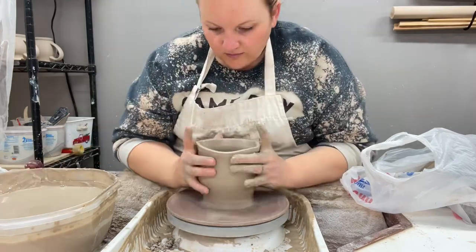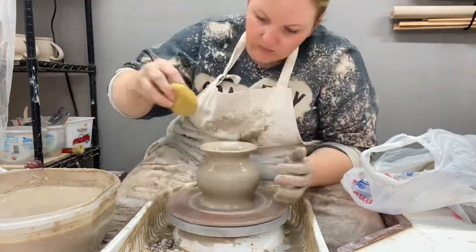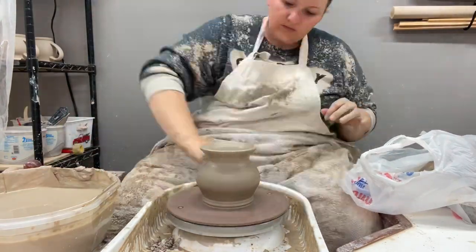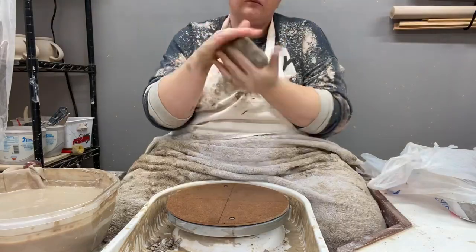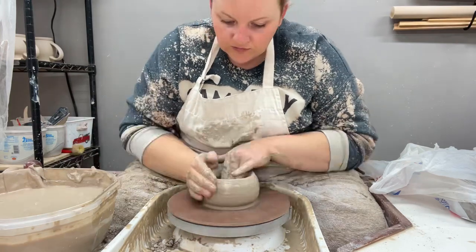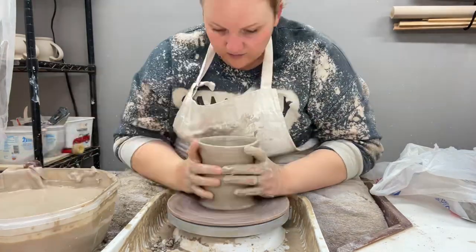I've gotten really used to throwing with a sponge — there's some debate on whether that's good or bad, but for me it works better. It helps absorb water and gives me more even pressure while throwing. I'm still not great at throwing and even since filming this video I've figured out a way to throw so it doesn't flare out as much. Doing this hundred-mug order I expect to learn a lot about repetition and the basics.